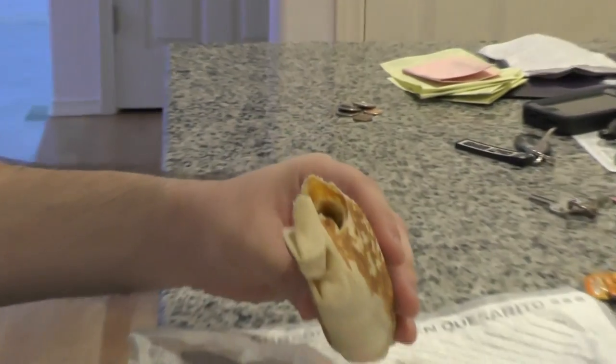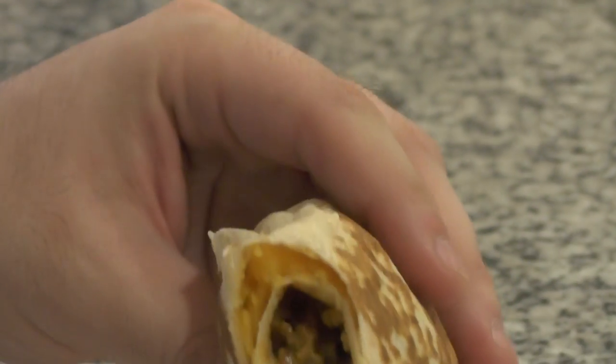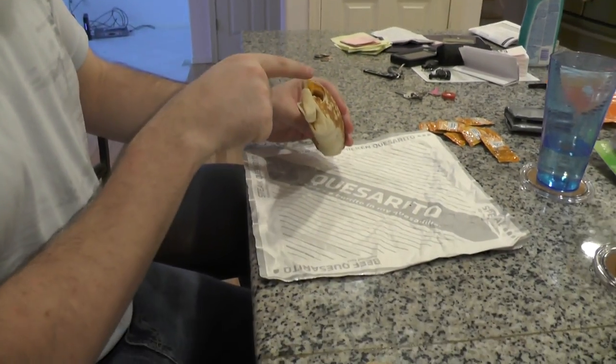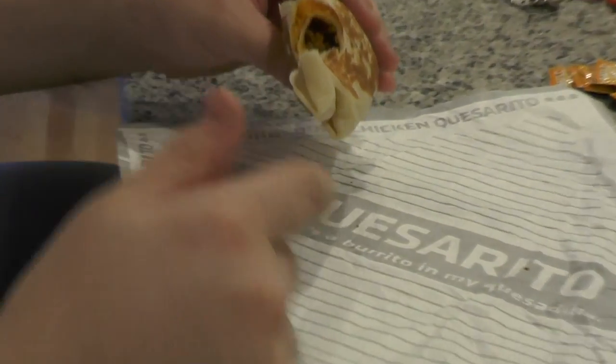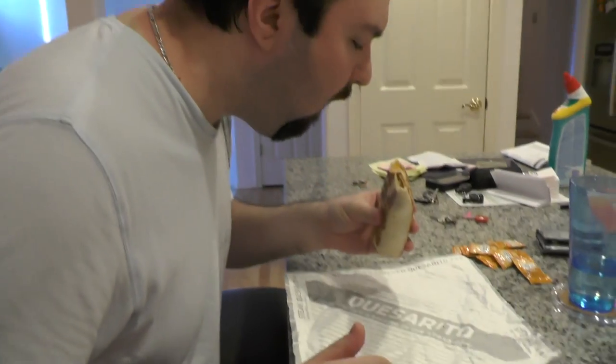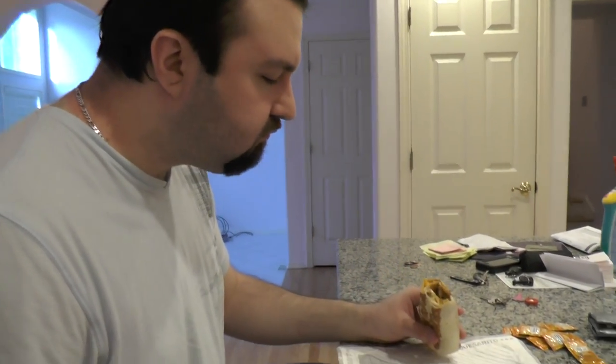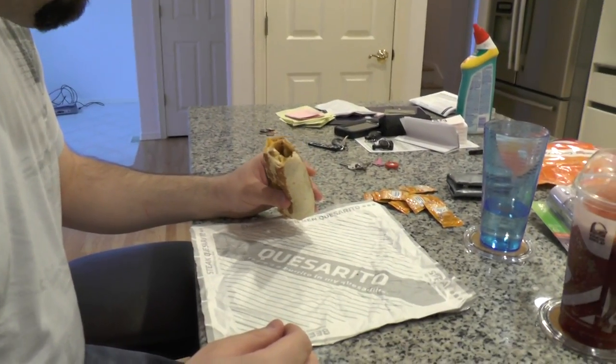Hmm. Oh, look at the inside of that thing. Beautiful. It's exactly what you would expect — it literally is a cheese quesadilla around this burrito. Oh, it's only cheese. Oh, they should have made it like the triple steak. Really gives someone a gastric bypass.